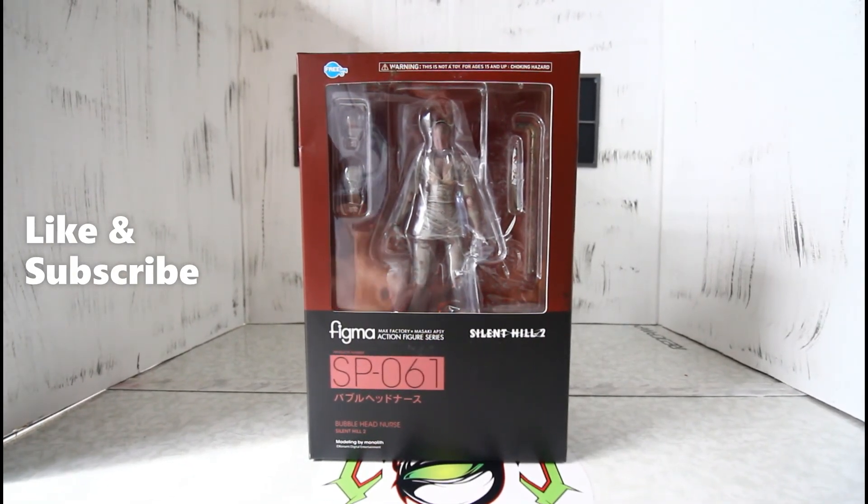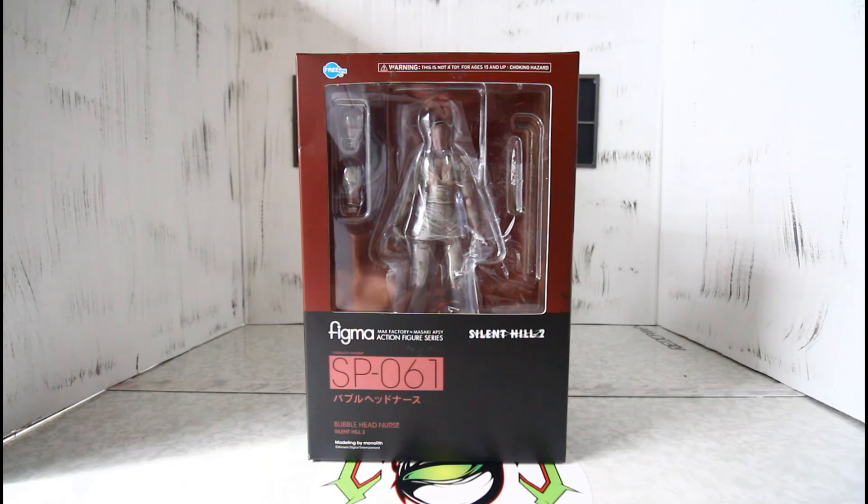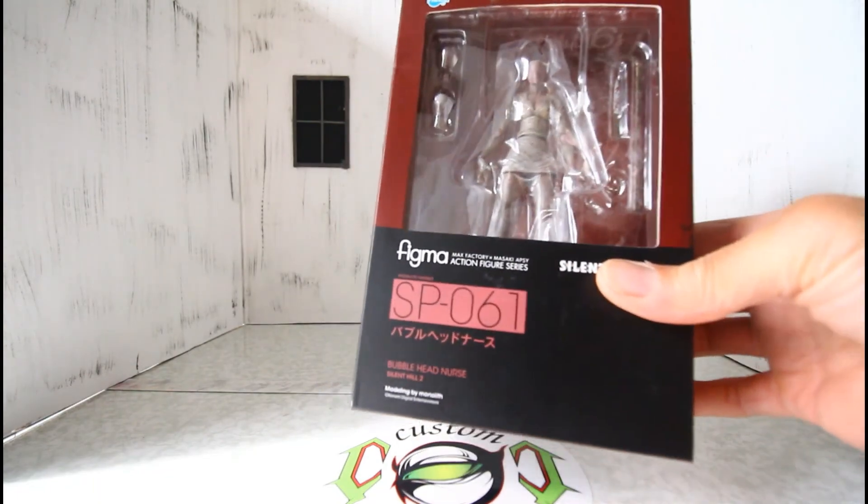Hello, my fellow YouTubers, this is Custom Commentary with another review — the Silent Hill 2 nurse figure. It's an older movie, and I don't know if you remember the scene where she's coming up inside a warehouse and finds these nurses. It's an awesome scene: when you shine the light on them they go crazy, but you have to turn the light off to get by them. The light wakes them up and the dark paralyzes them or puts them to sleep.